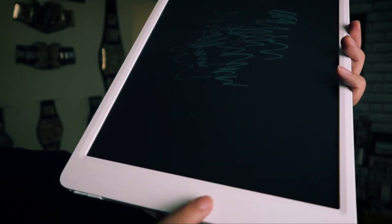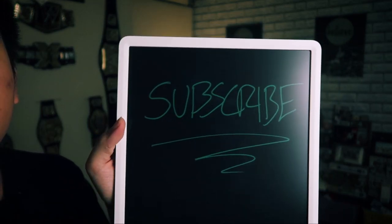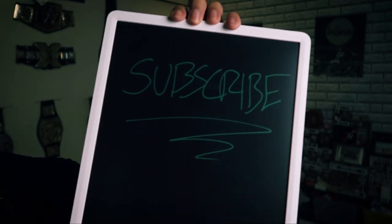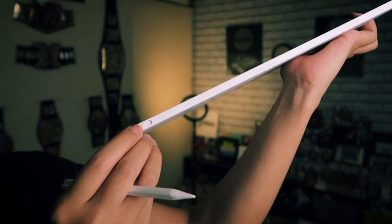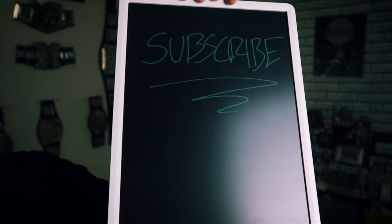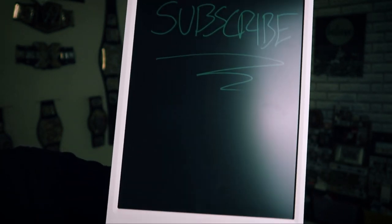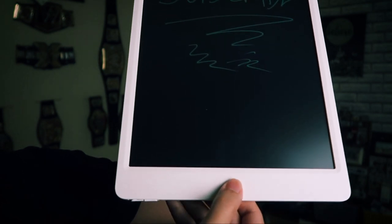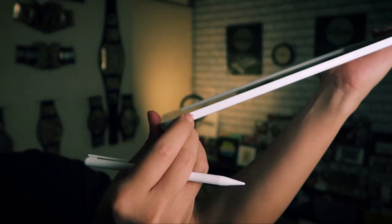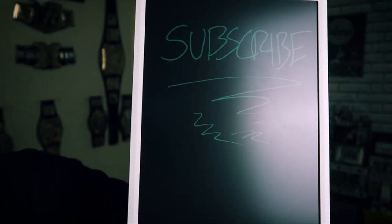Let's write something — let's say I wrote down 'subscribe' and I don't want it to be erased. I can just flick this slider to the lock position, and now every time I press the button it doesn't erase and I can continue to write more. But as soon as I flick it off to unlock and press the button, it disappears.